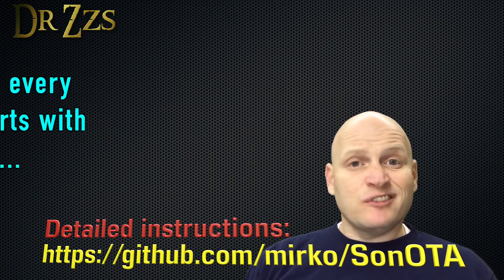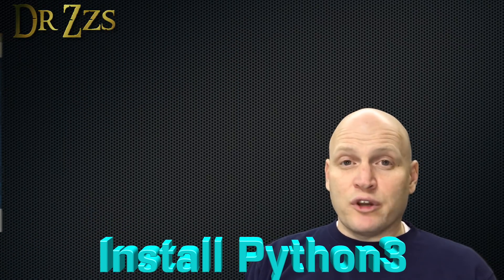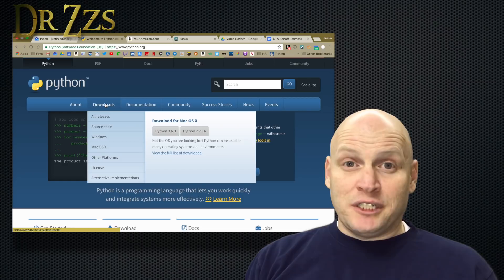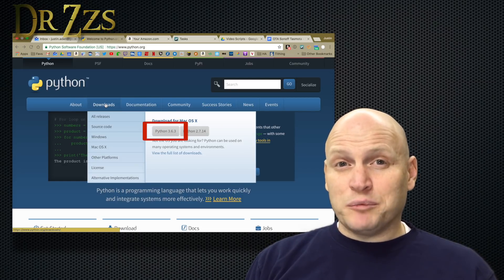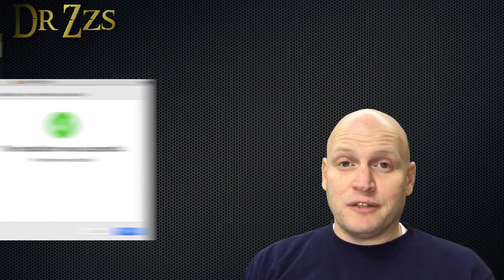The first couple steps involve just grabbing the software and the files that you'll need. One thing that you'll need, if you don't already have it, is Python 3. So go to the Python webpage. There are two major branches — Python 3 or Python 2. For the over-the-air Sonoff script, you need Python 3. So download that, install it, and follow whatever prompts it gives you.